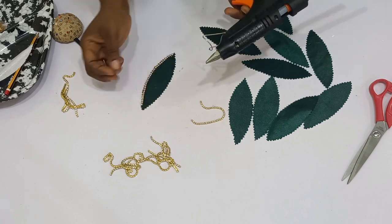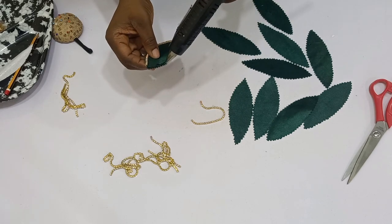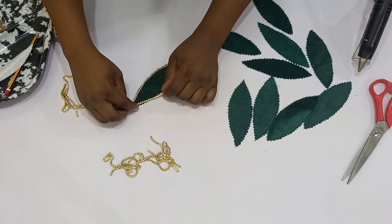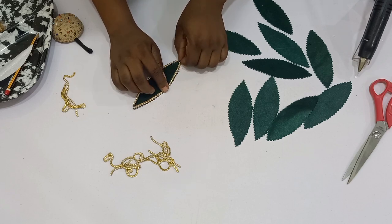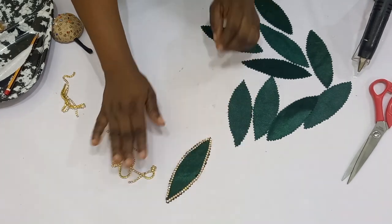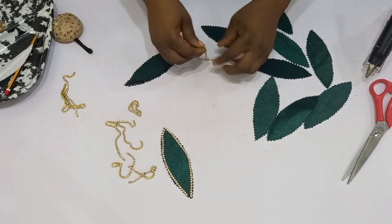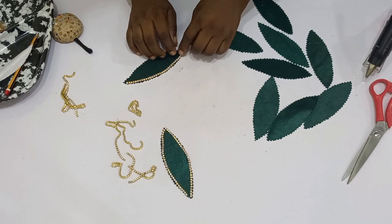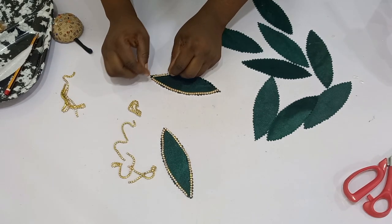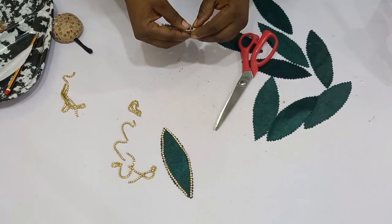I've placed in my first cup chain on one side, and now I'm going to repeat the same thing on the other side. This is so hot in my hands! I've placed in the second one and I'm setting it aside to dry properly. Now I'm going to repeat the same thing on the others — gently apply your gum and then use the cup chain to go around it. On the other side, input your cup chain. If some parts of the cup chain are longer than the petal, go ahead and cut out the excess.